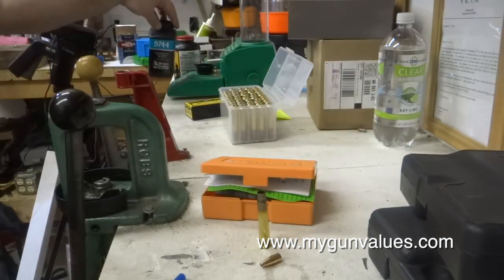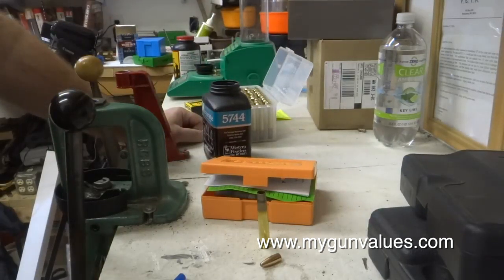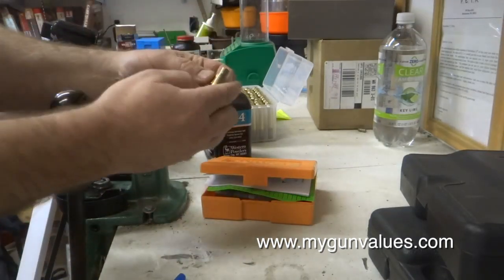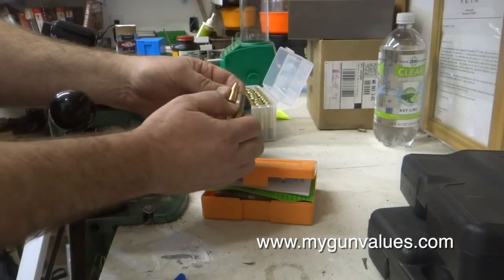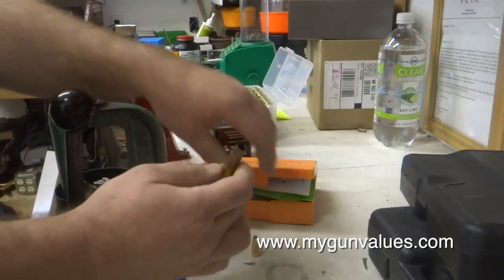We're going to start off here with Accurate 5744 powder. It's a great powder for reduced loads. The way this works is you figure out where on the cartridge case the bullet's going to come up to when you seat it — it's going to come right down there to the base of the shoulder, more or less.